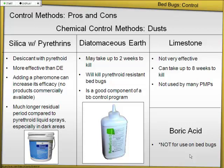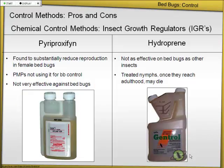Insect growth regulators — there's not a lot of good data yet to show that they work. Hydroprene was the one mixed with deltamethrin and betacyfluthrin mentioned earlier. They can't say for sure if it's helping, but maybe it keeps nymphs from molting, keeps nymphs from reaching adulthood, and maybe has some effect on the fertility of adult females. So there might be some effect, but no good evidence that this stuff alone is going to get the job done.